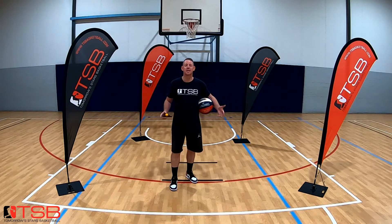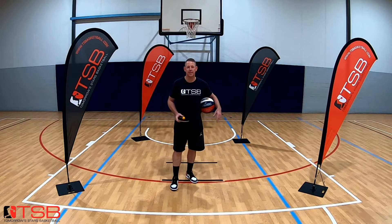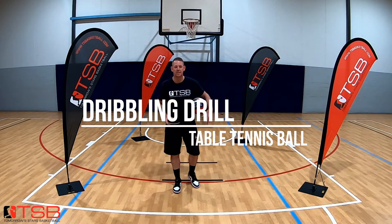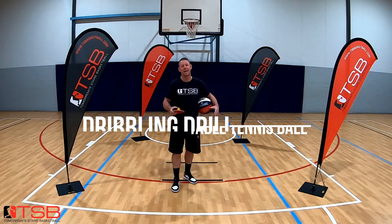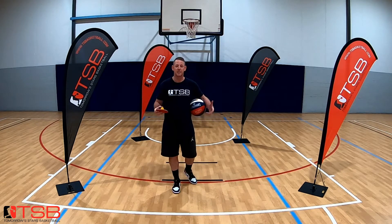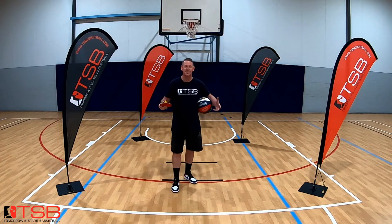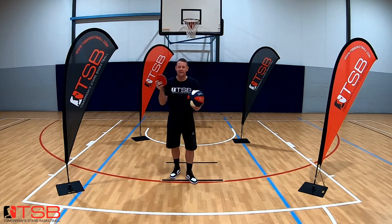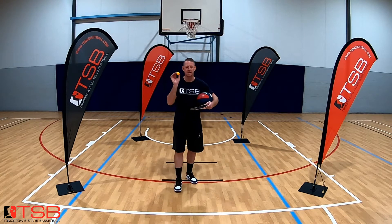Hey guys, Brent Rainbow here from Tomorrow Stars Basketball. Welcome back to another skills training session. In this episode we're going to be working on an advanced dribbling drill — something a little bit untraditional, something a little bit more outside the box. That's what we love about these private training sessions online. This involves a basketball, a table tennis bat, and a table tennis ball.